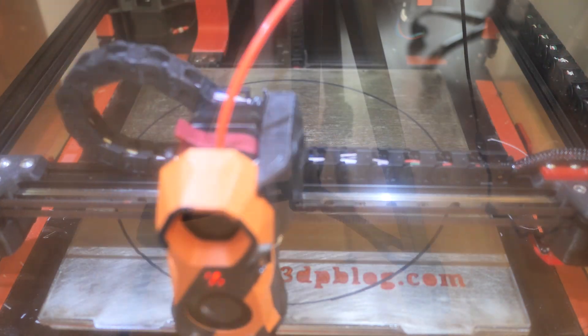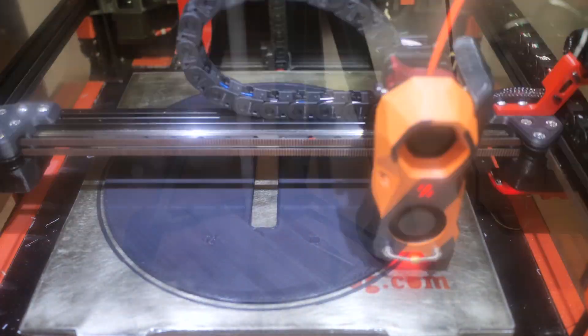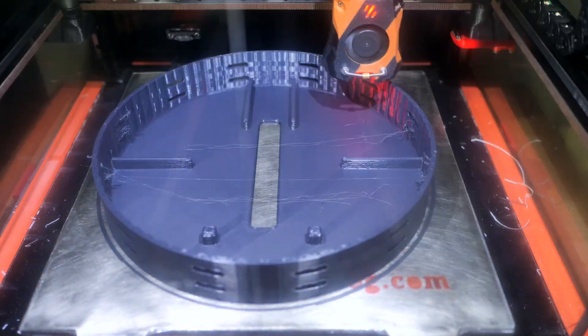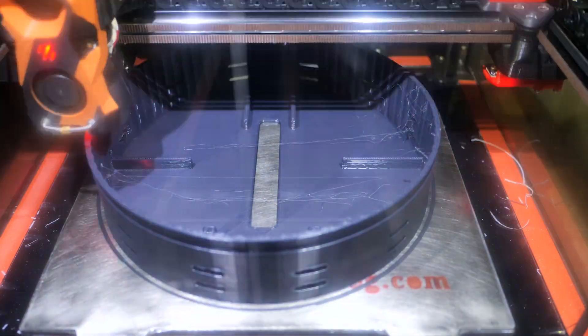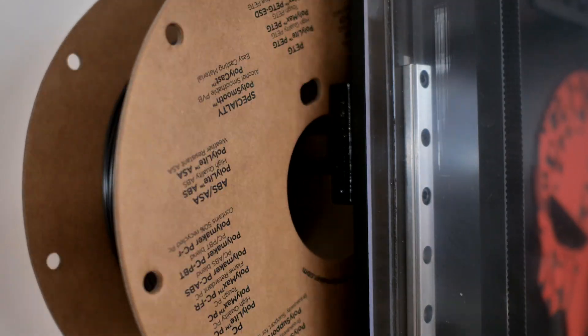I installed the high-flow Triangle Lab nozzle on my regular V6 hotend in a Voron 2.4, then limited the printing speed of both printers to a speed where I get consistent infill.